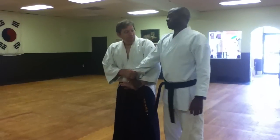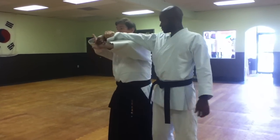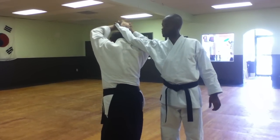We come to here by moving — moving our elbow around. Coming, bringing this straight down.